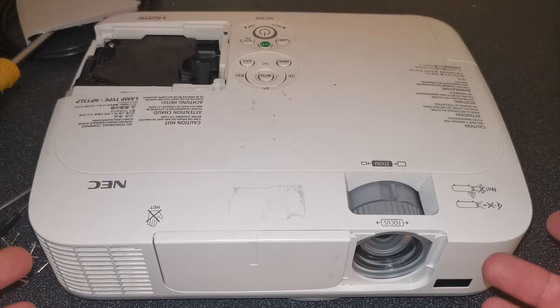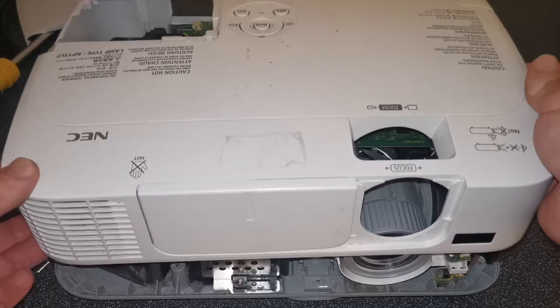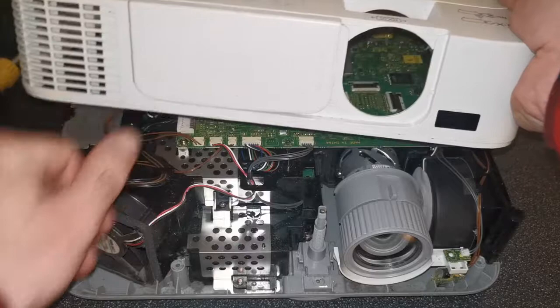Once the case screws have been removed, gently lift the top of the cover from where the air filter was. Don't lift too vigorously because there is a wire here — this is the sensor that can tell whether the lens cover is open or not — so just pop that off carefully.